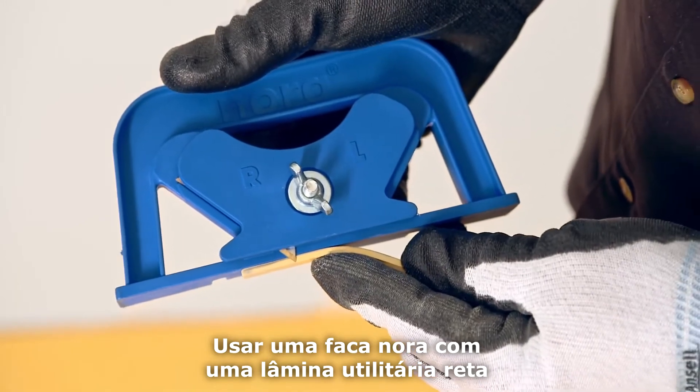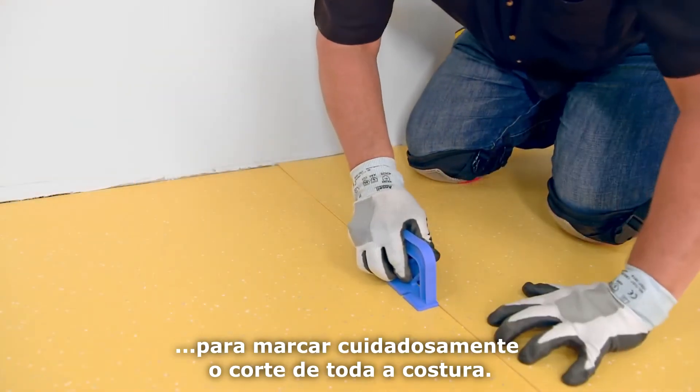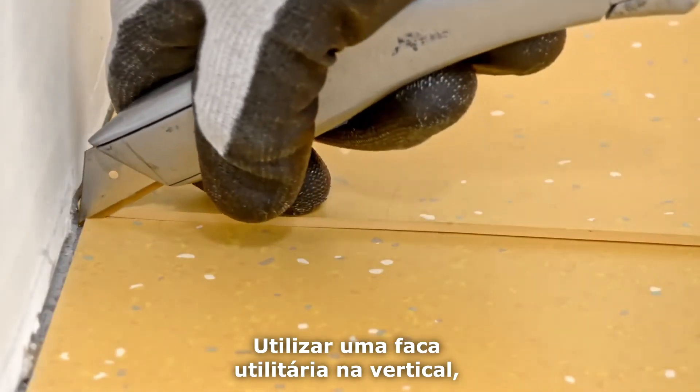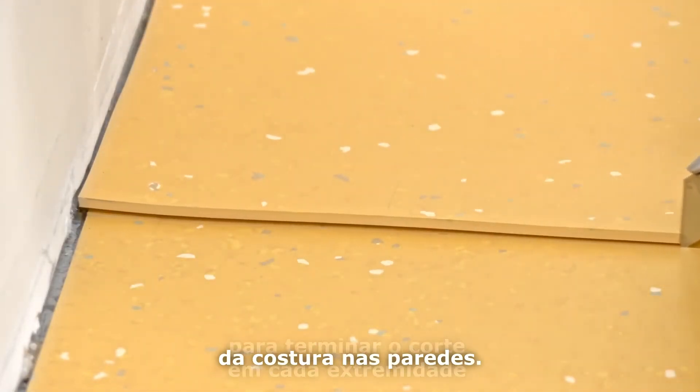Use a Nora knife with a straight utility blade set to the thickness of the flooring to carefully trace cut the entire seam. Use a utility knife vertically with the same type of straight blade to finish the cut at each end of the seam at the walls.